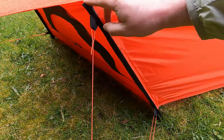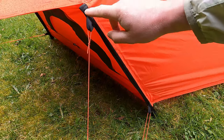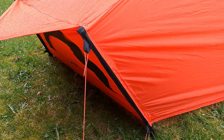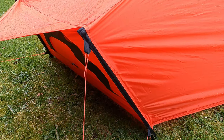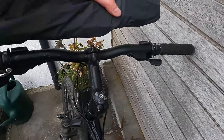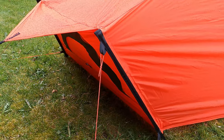It's also worth noting the poles are about 40cm long max, so they're not the shortest in the world. It means for bikepacking — which they suggest you can use it for — you maybe have to be a bit more careful about where you put them. When I'm backpacking, I'll just put the poles separately in the side of my pack and stuff the rest of it into the main body of the rucksack.